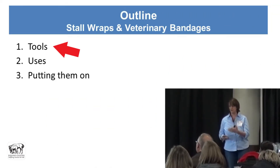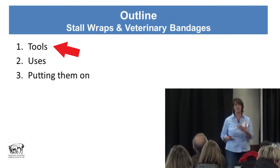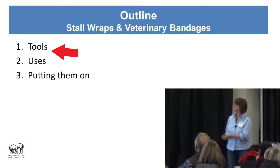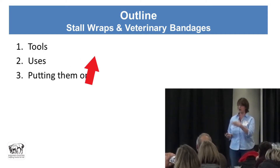I call them tools — the materials we're going to use — because it implies that we can have problems if tools are misused. So we'll talk about their uses and then how to put them on.